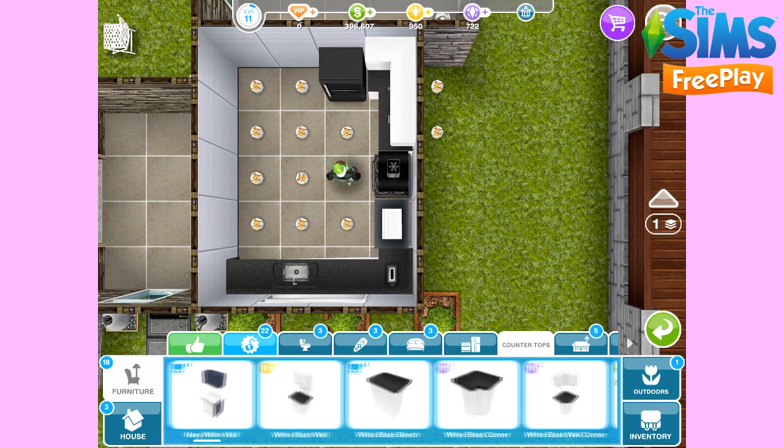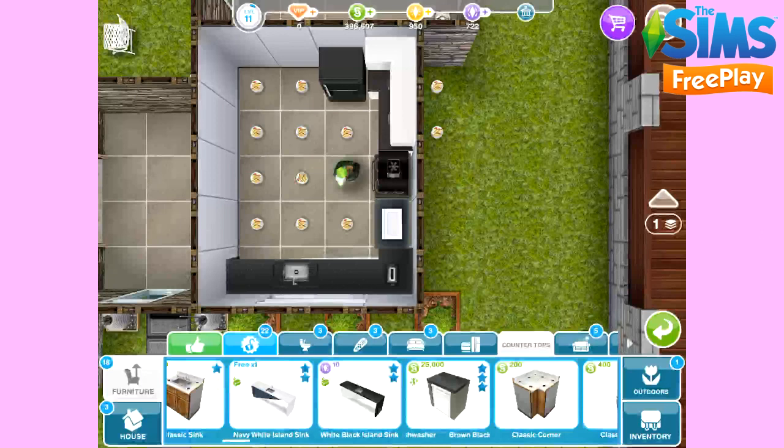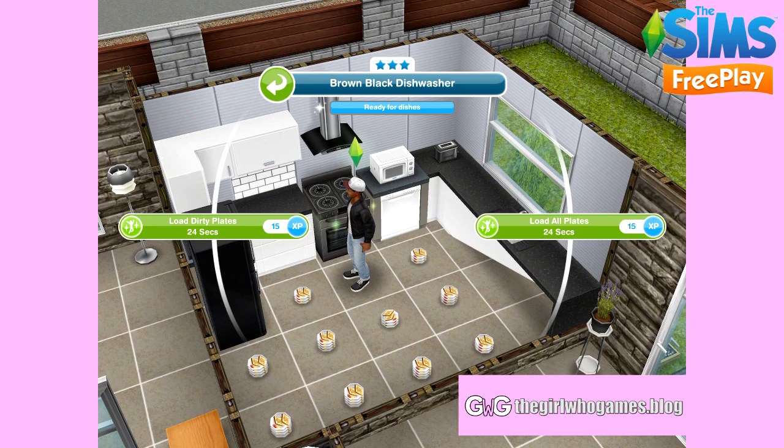These are so amazing because instead of cleaning each plate individually, your Sims will now be able to clean them all at once. My Sim here has been completing the cooking hobby, so there are a lot of plates laying around. All we need to do to clean up is click on the dishwasher, and then two options appear: 'Load Dirty Plates' and 'Load All Plates.'